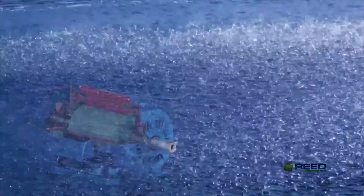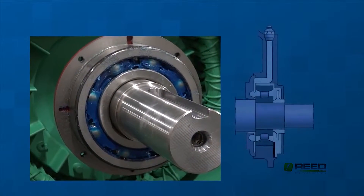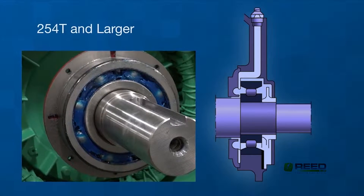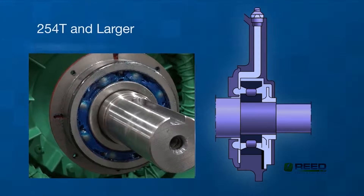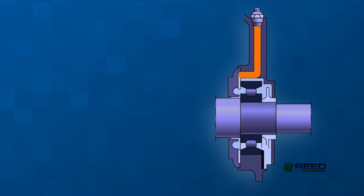The W22 was designed using large drive-in bearings to ensure lubrication, which is one of the keys to long life. The bearings have retainer caps, and on frames 254T and larger, an exclusive positive pressure lubrication system is standard. Grease enters the bearing cavity and exits through the outboard side, removing all contaminants.